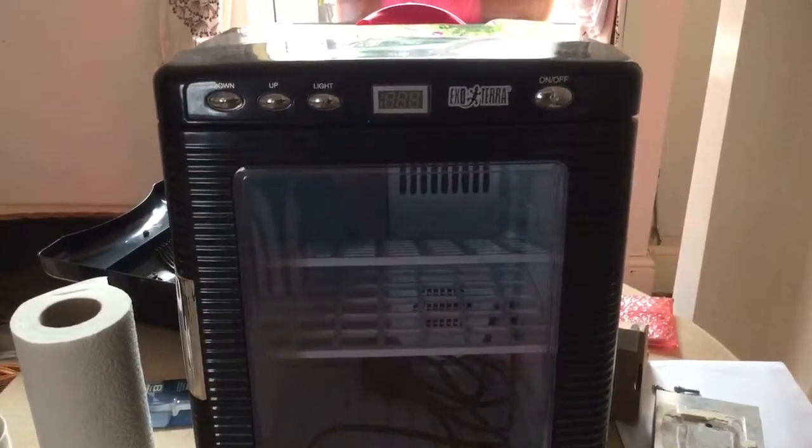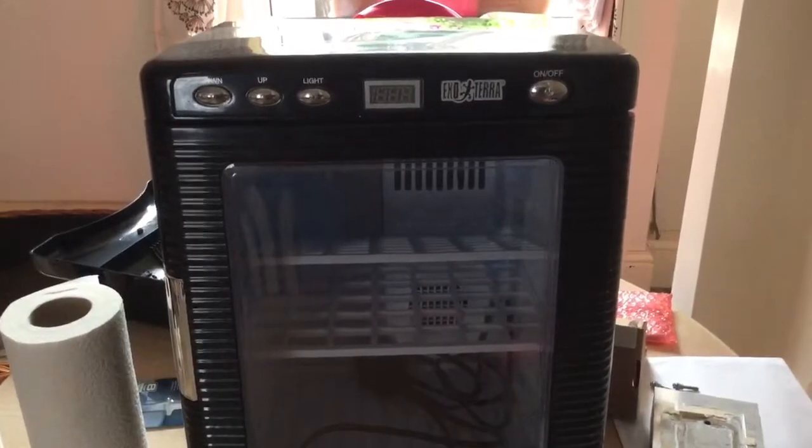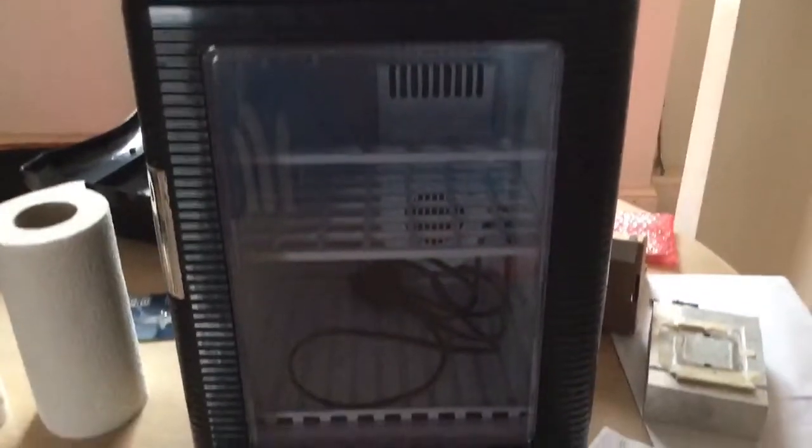Here we are today, changing the heatsink on the ExoTerra Incubator.